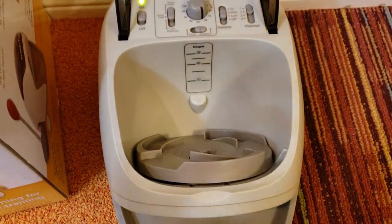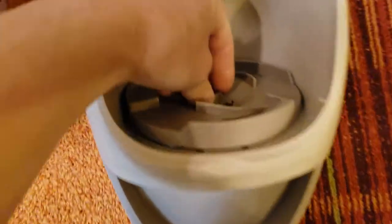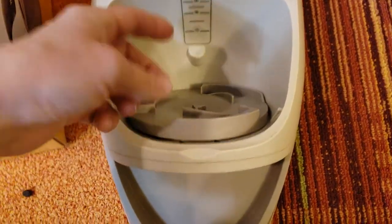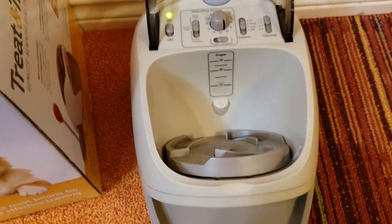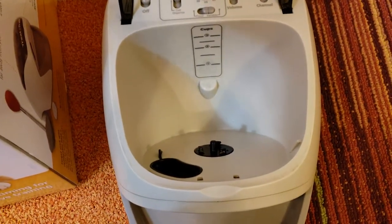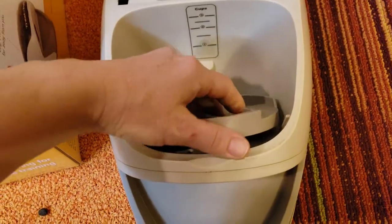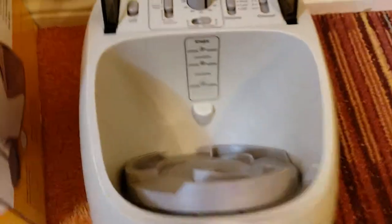Sometimes the machine will jam — usually when there are too many crumbs, you haven't cleaned it in a while, or the food is dusty and crumbs collect on the mechanism, making it hard for the wheel to turn. When it jams, you can usually just toggle it back and forth a couple of times and the food will spit out. Check your machine regularly and wipe it out with a wet paper towel to get all the crumbs out — it'll save you a lot of hassle.